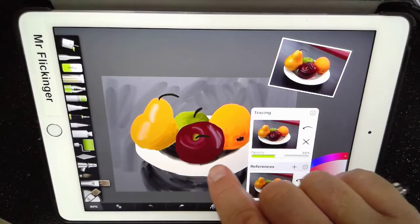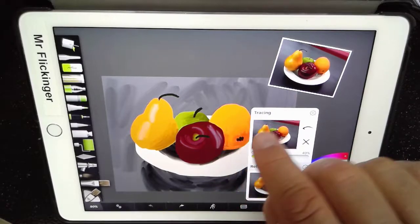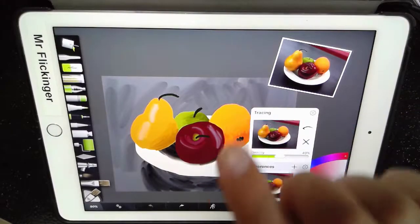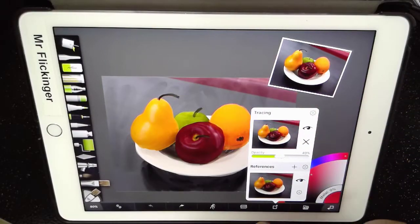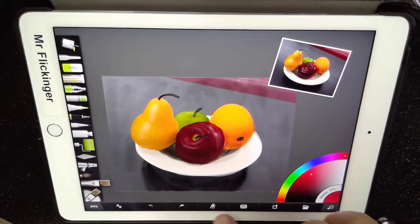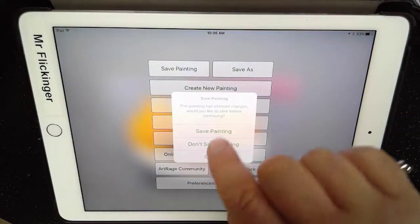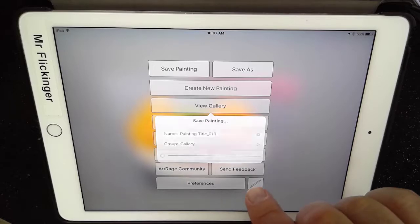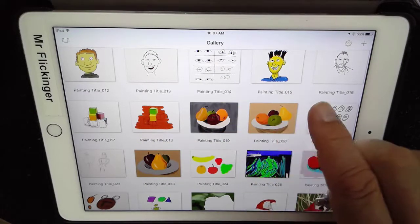This was not done automatically — this is not like one of those apps where you just say 'make into a painting' and it does it. Every bit of this I painted using these reference images, just like a regular artist would. Let me go back to the gallery — View Gallery. That is just a little taste of what's happening inside this app.